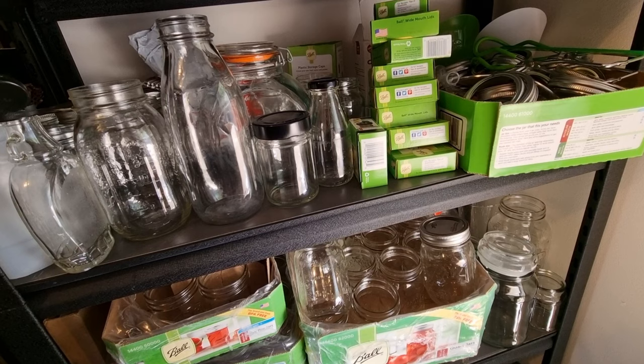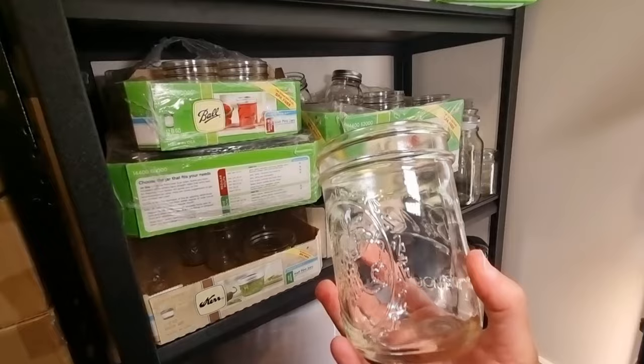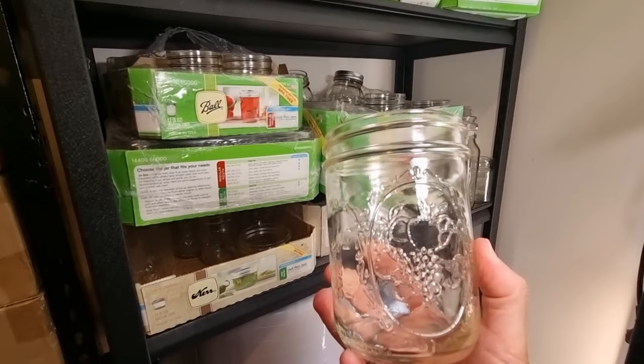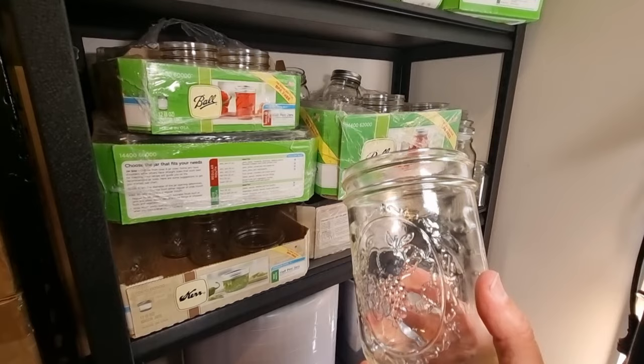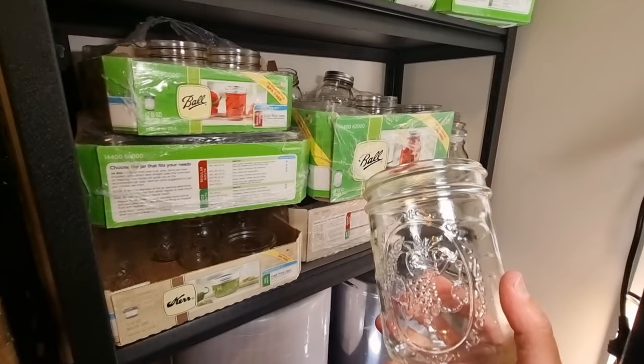I bought all of my Ball jars many years ago through Aussie Mason Preserving down in Karam. Unfortunately they're really struggling with supply and the pricing has changed a lot over the last couple of years, so it's not as cost effective as it was. They have since introduced their own Aussie Mason jar brand which they say is suitable for water bath canning, steam canning, and pressure canning — so that might be worth looking into.